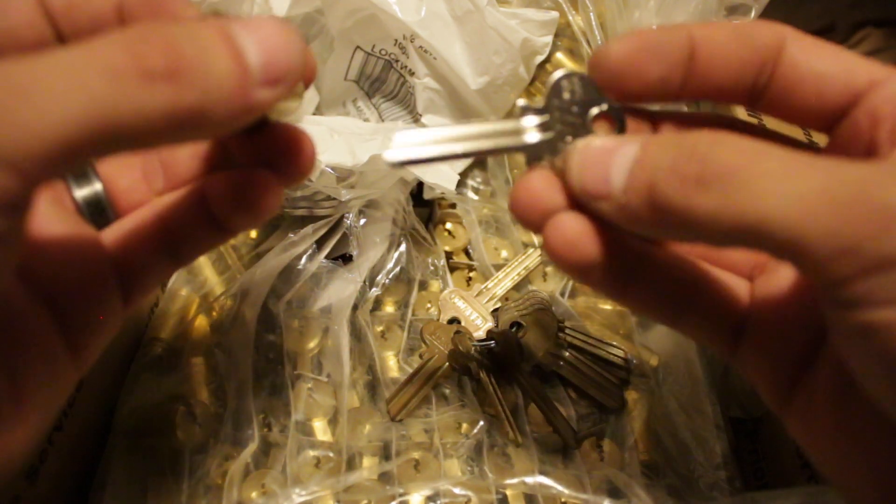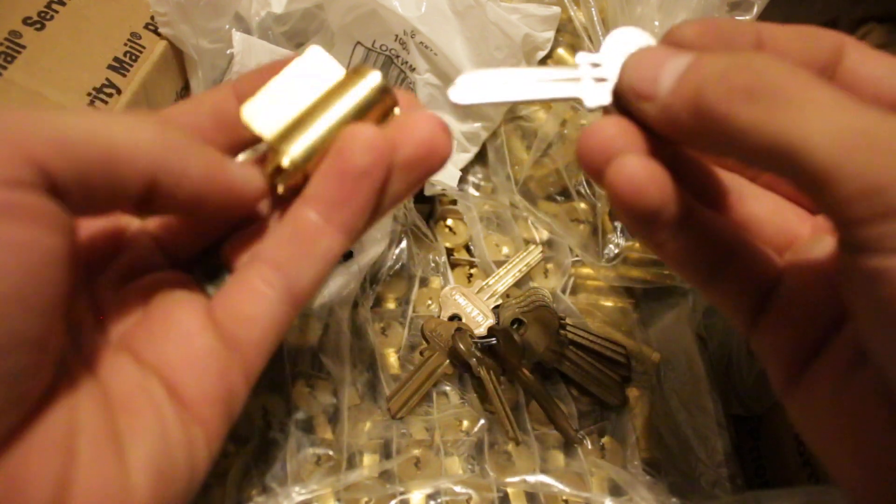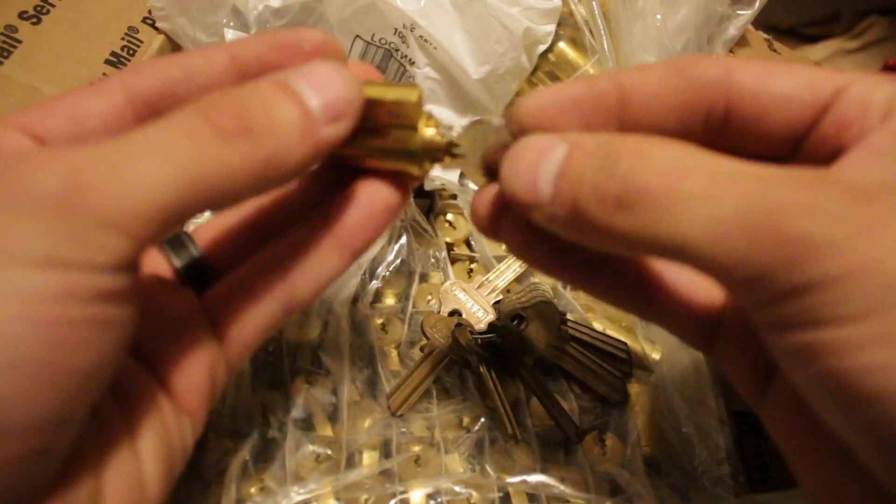But as it turns out, I messed up and I bought the exact reverse.